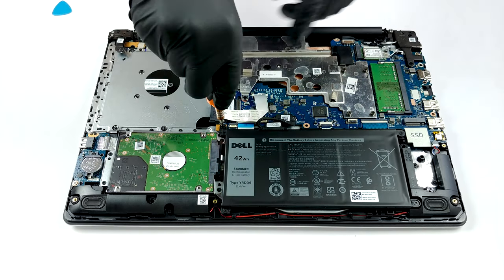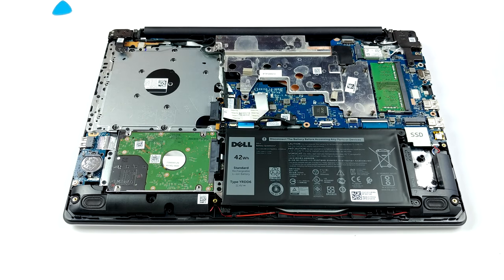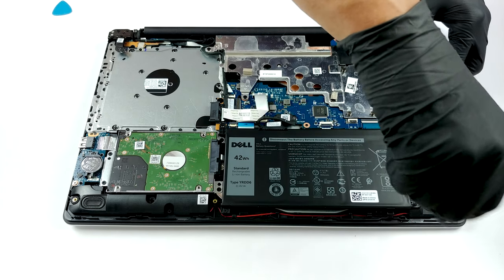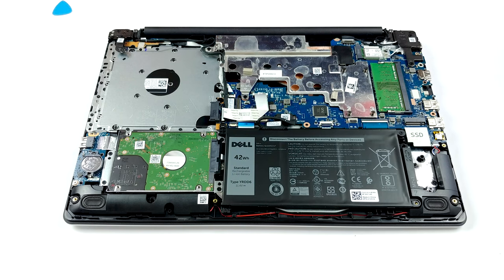Then let's move to the memory, which features a single SODIMM slot. There is no soldered RAM here, and according to Dell, the maximum supported memory is 8GB of DDR4.